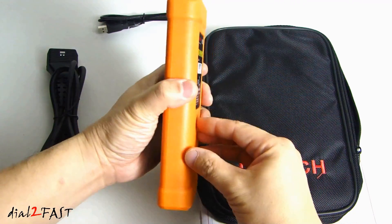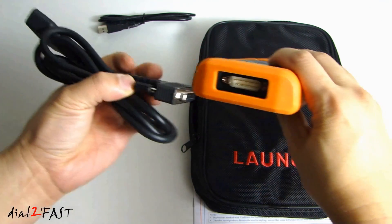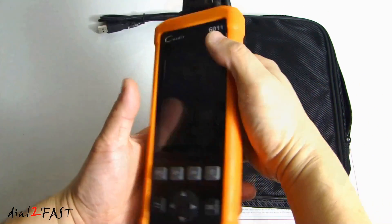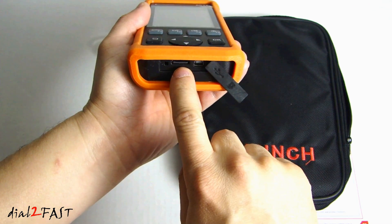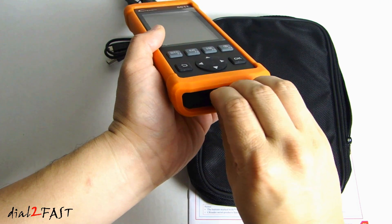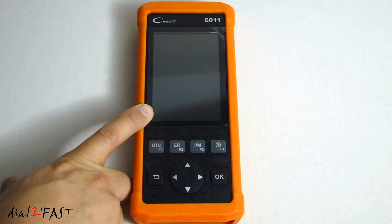Here is the scan tool. It has a nice orange protective case all around it. This is the DB15 connector where you connect the OBD2 cable to it. At the bottom we have a flap you can open up — there is a mini USB connector and also a micro SD memory card. You'll be using this card to update the software of the unit. This is a 4GB card. Looking at the front of the unit, we have a 4-inch TFT display with a resolution of 320 x 480 dpi.